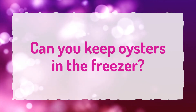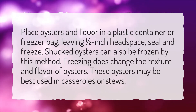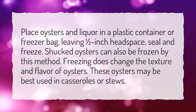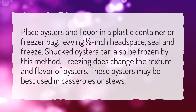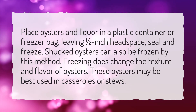Can you keep oysters in the freezer? Place oysters and liquor in a plastic container or freezer bag, leaving one half-inch headspace, seal and freeze. Shucked oysters can also be frozen by this method. Freezing does change the texture and flavor of oysters. These oysters may be best used in casseroles or stews.